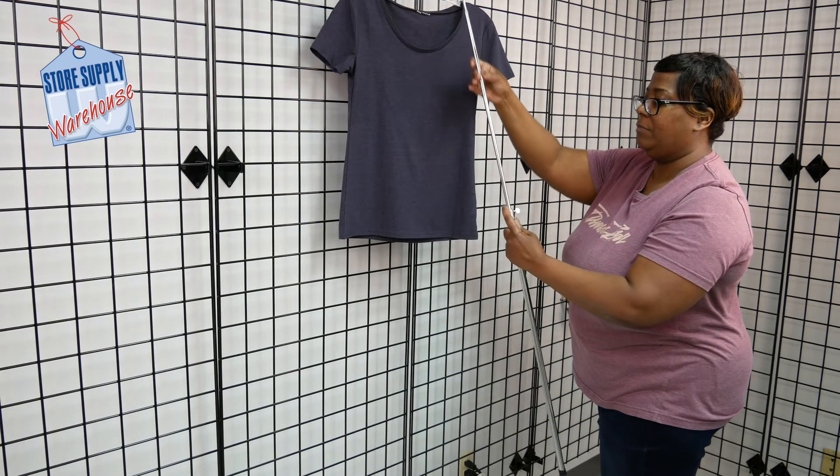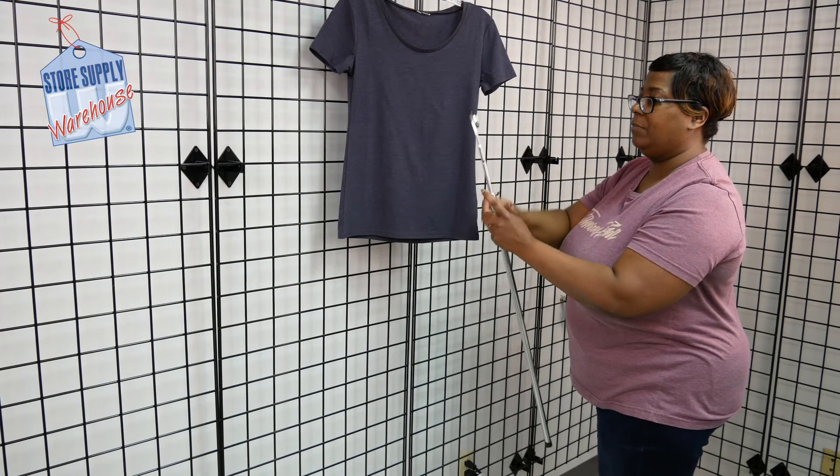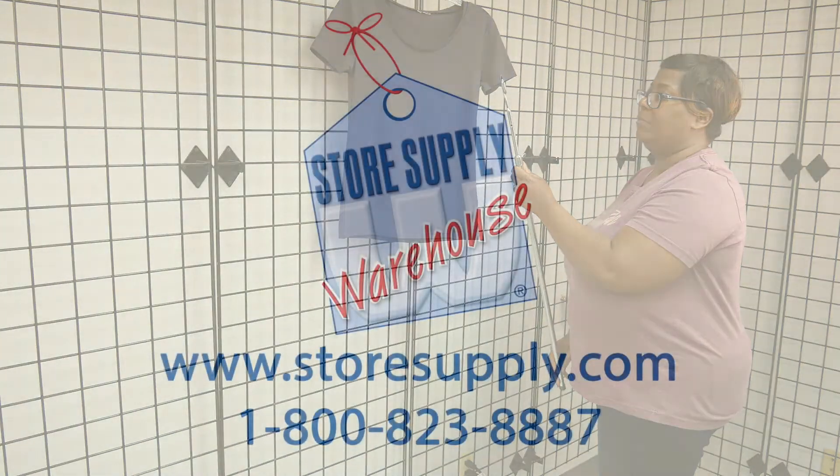When finished, loosen the thumb screw again and place the extension back into place. This product is recommended for use with clothing and other lightweight merchandise.